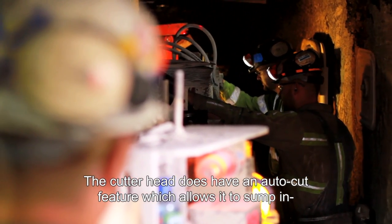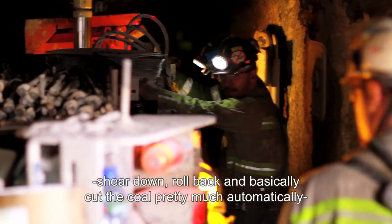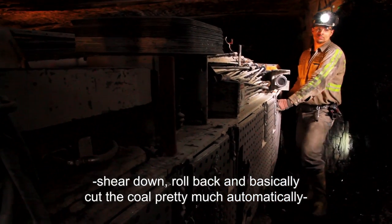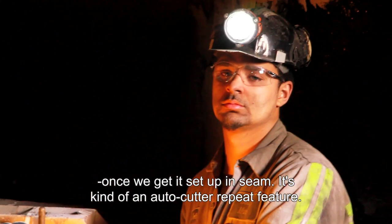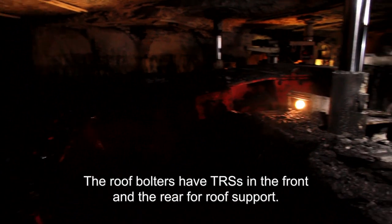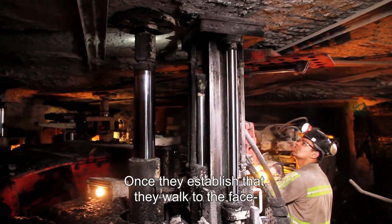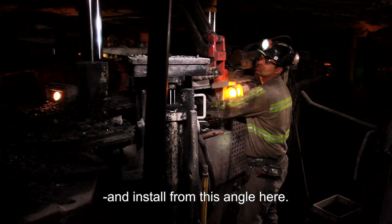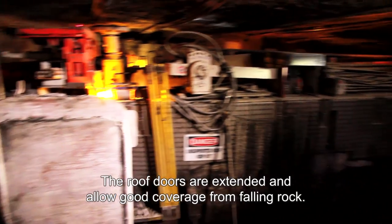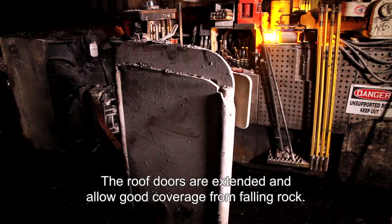The cutter head has an auto cut feature which allows it to sump in, shear down, go back, and basically cut the coal pretty much automatically once it's set up in seam — it's kind of an auto cut or repeat feature. The roof boulders themselves have TRSs in the front and rear for foot support, and once they establish that, they walk to the base and install from this angle right here.